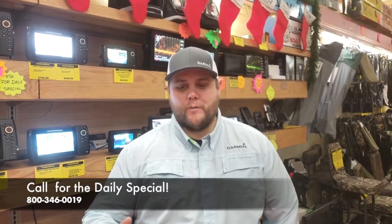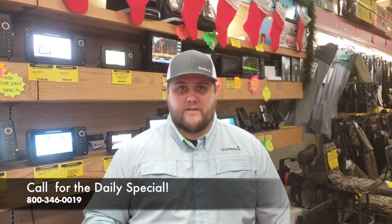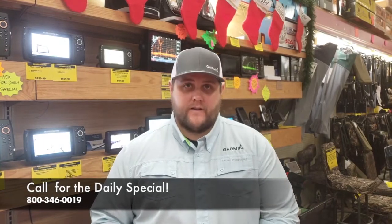Hey guys, Danny Thompson here from Garmin Marine. Today I'm at Reed's and I want to show you a quick tip and trick on mounting your LiveScope LVS32 transducer to the ice fishing pole mount.